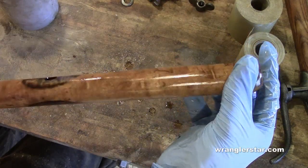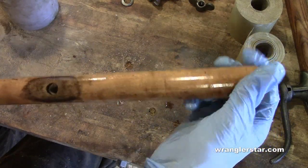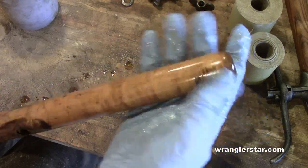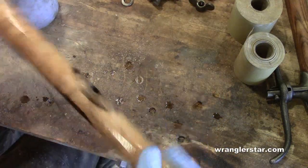It almost looks like a maple. Look at that hardwood — I wonder if that's a maple. Isn't that pretty, though? Alright, let's put it back together and see how it turned out.